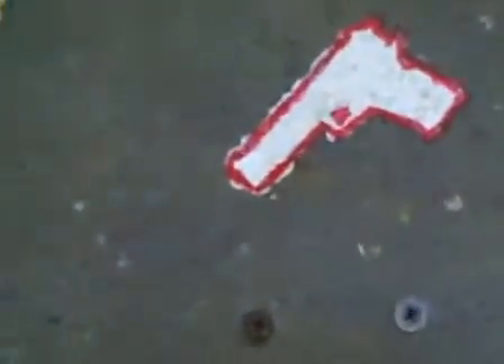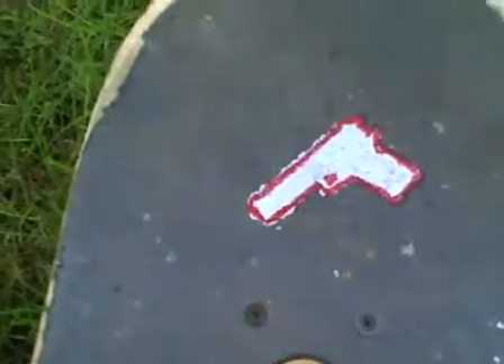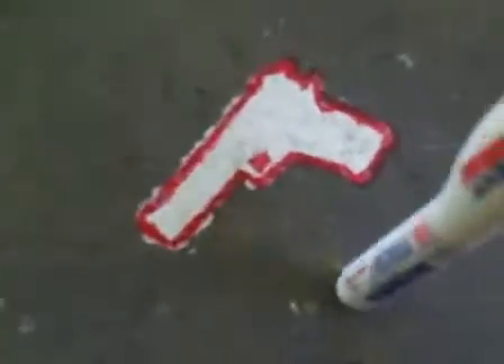Hello. Today I'm going to show you how to do grip art. It's a pistol. I did this one earlier today.